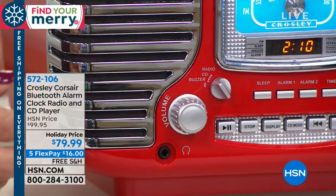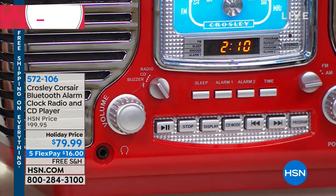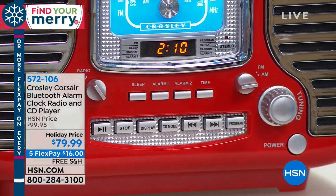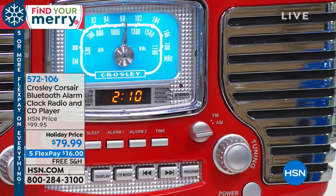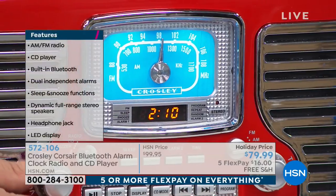You have full-range dynamic speakers built right in, so you're getting great sound quality. I love that you have that chrome look to the front and that speedometer kind of look to the dial. So it really does look like maybe a time in life where people were at a sock hop wearing a poodle skirt. Isn't it so cute?